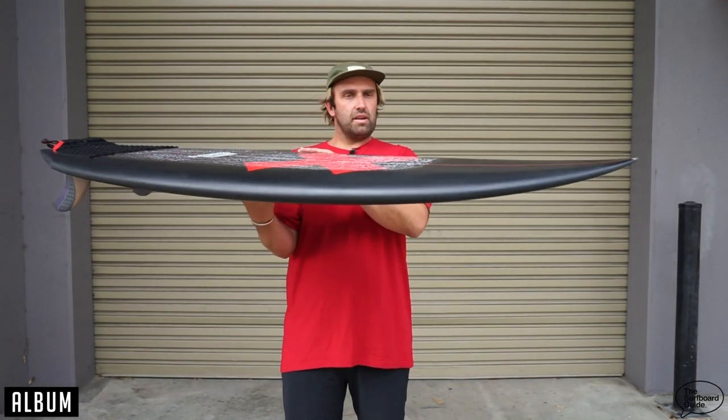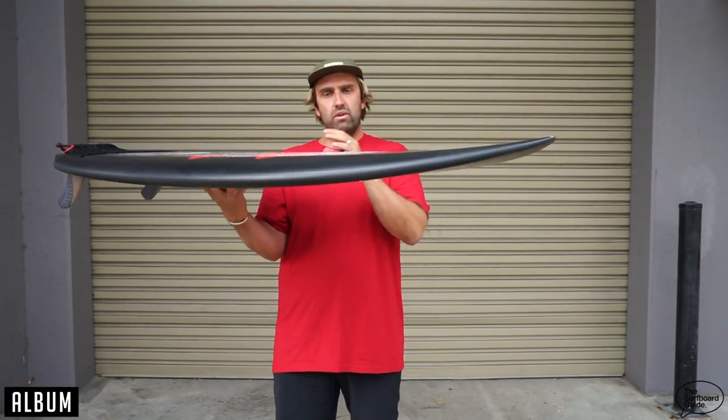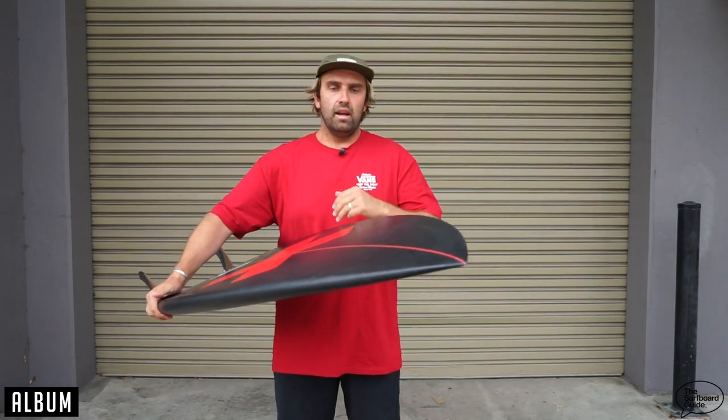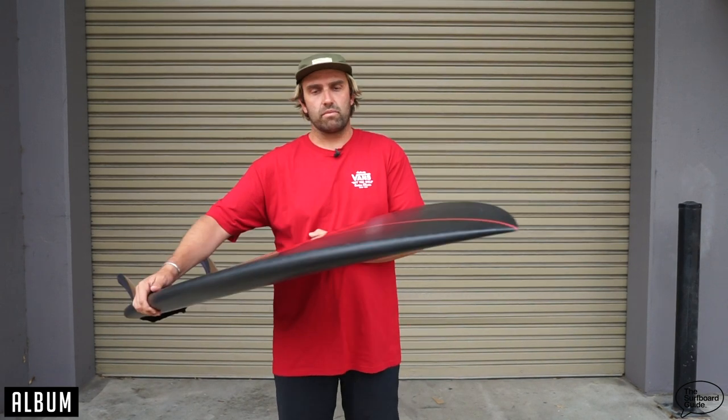Looking over it, a little bit of rocker — nothing crazy — with a bit of lift through the nose. Kind of on the higher end I guess for a twin fin, but nothing crazy. It falls quite nicely through the bottom with the rocker and everything.